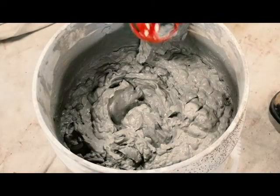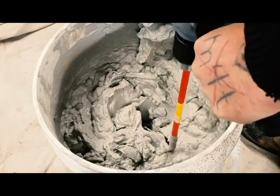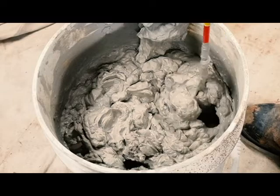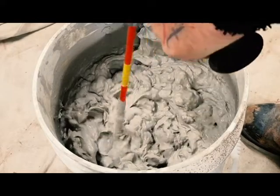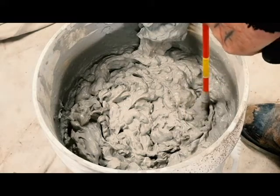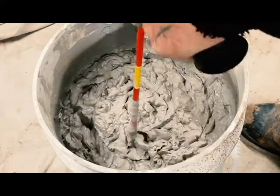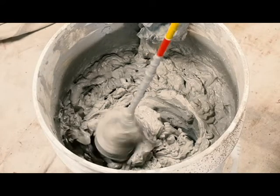Now we're on to some hard, stiff recycling clay that's been soaking in water for about six or eight months, and I've been letting it dry out to the edge. And as you can see, it's having no trouble mixing this. If it'll mix this, it'll most certainly mix most mortars and most concretes with very little trouble. And it whips itself clean — well, clean-ish.